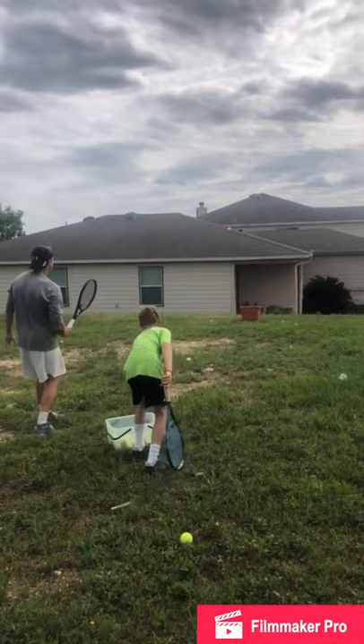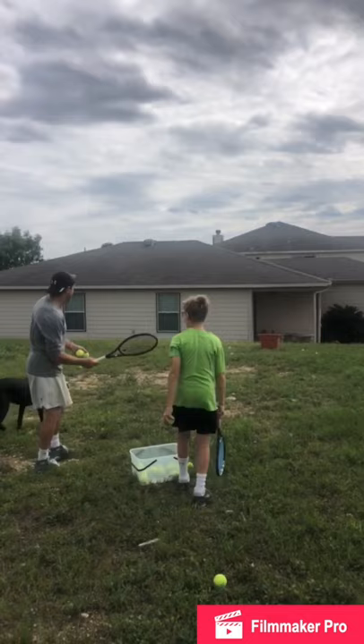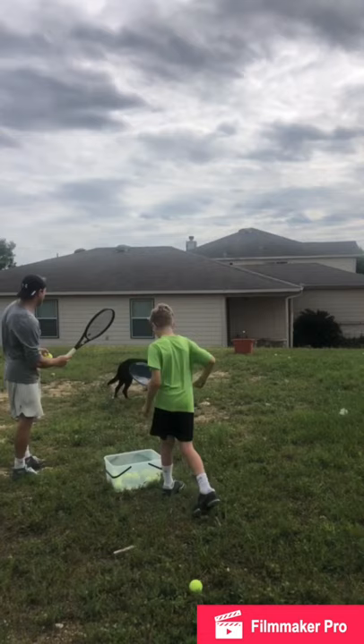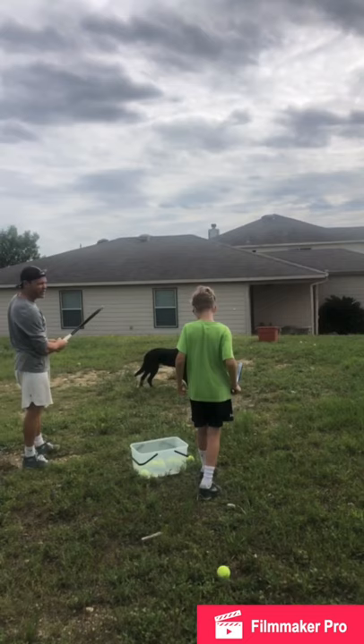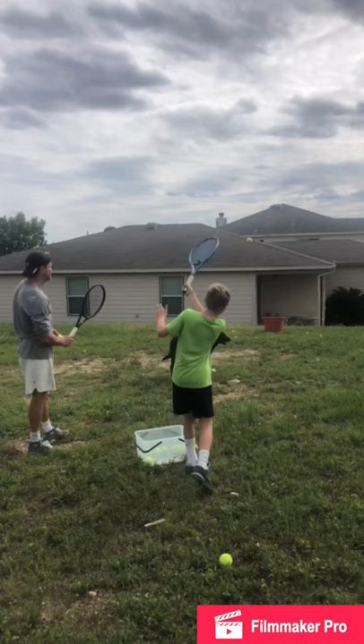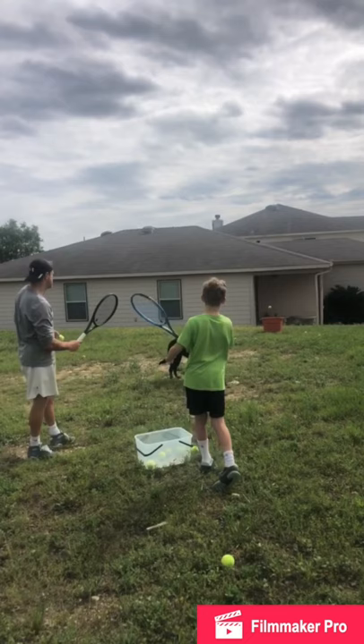Off the rim — not bad. One for three. Top spin on that one? Points only count if the ball goes in the bin, not just hitting it.